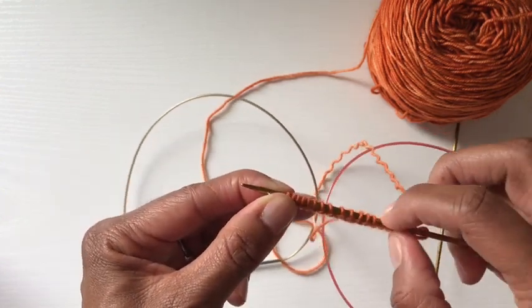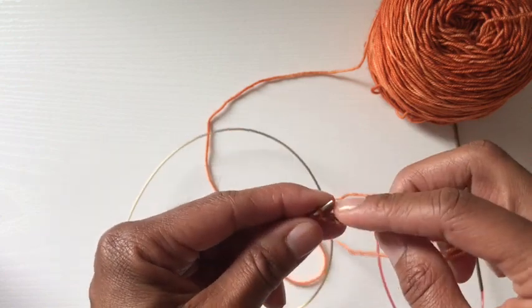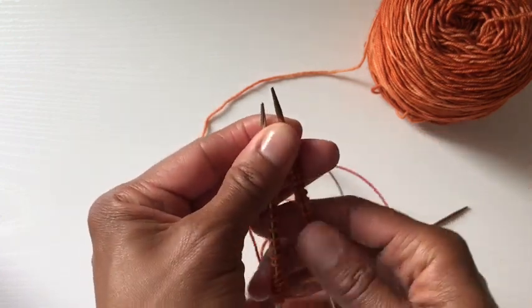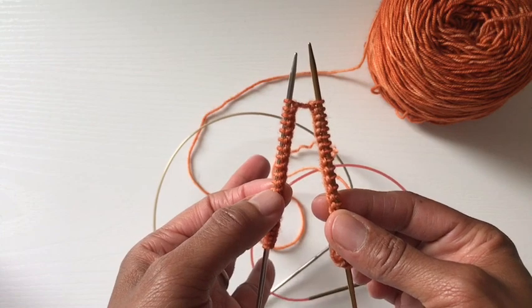That's 2, 4, 6, 8, 10, 12, 14, 16, 18, 19, 20, 21, 22. Now here comes the fun part. As you can see, I've got half the stitches on my right needle and half the stitches on my left.